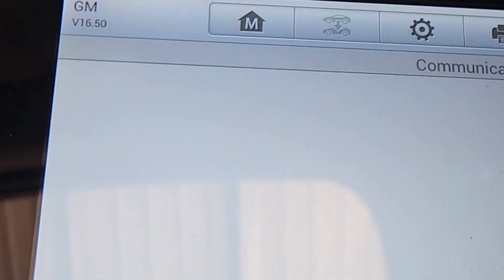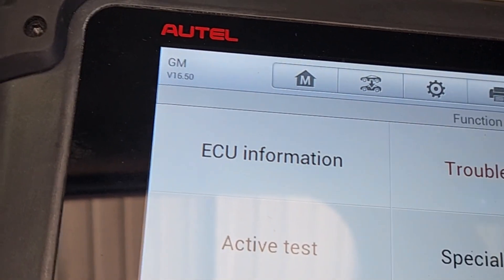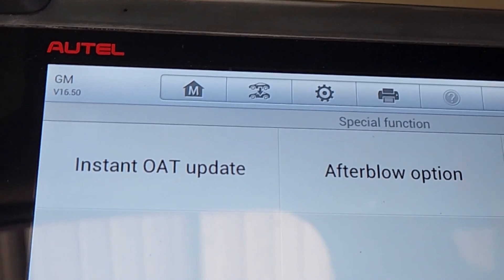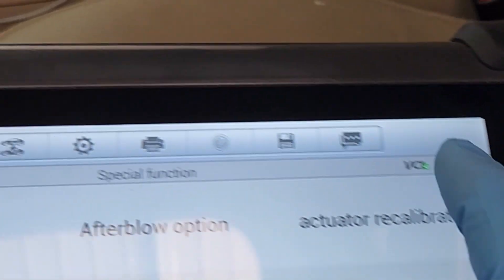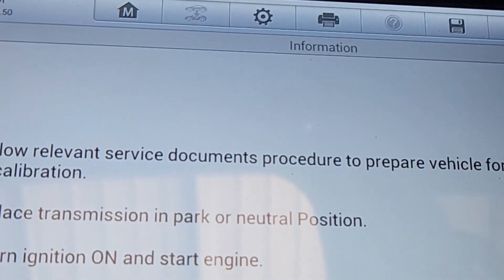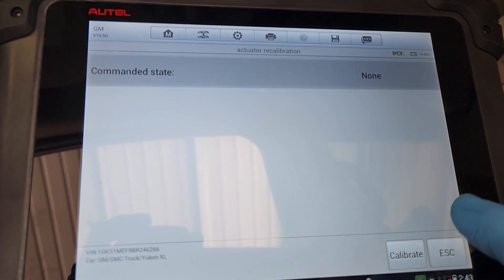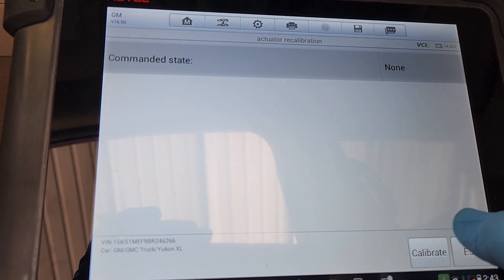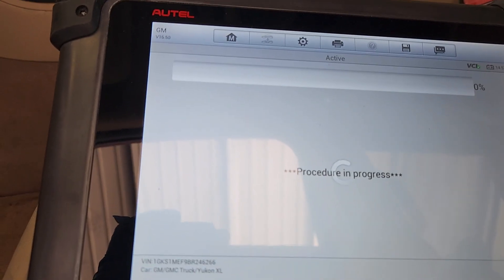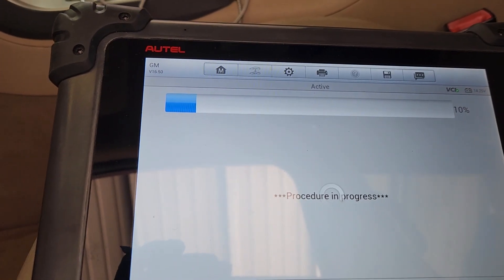Fixing to erase codes. Now we're going to go into special functions and actuator recalibration. We're going to hit calibrate.